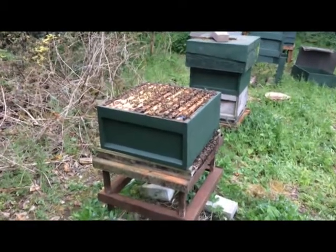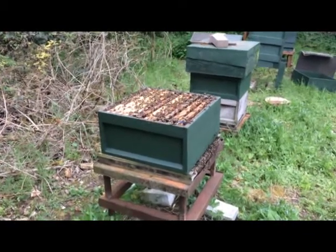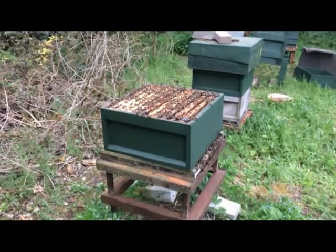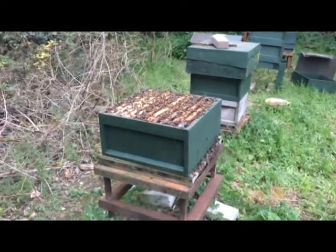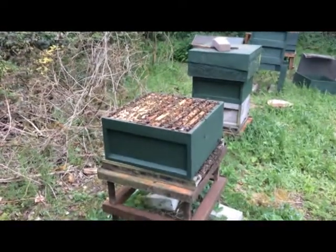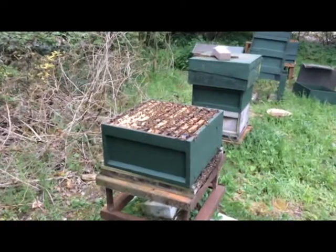They are calming down a bit now, so I've managed to remove all that burr comb that was on the top in the previous video. I'm going to let them calm again a bit and then drive them down into the frames and put the super back on. It looks like they're very honey-bound actually, which is what I thought. And it looks like they may have either lost the queen or be getting ready to swarm when they get like this.